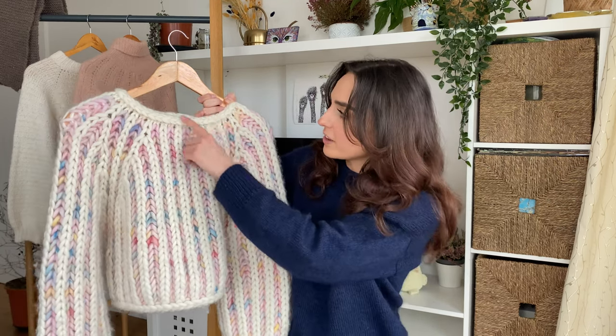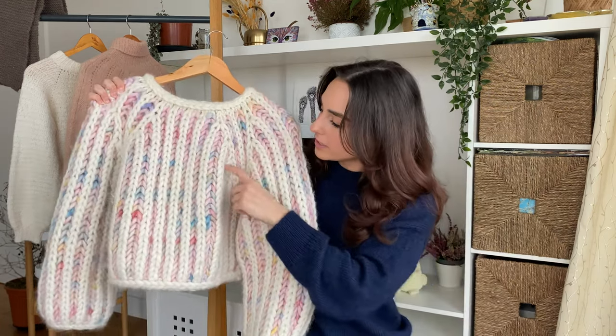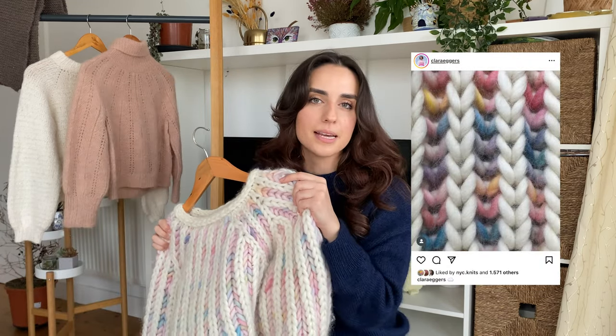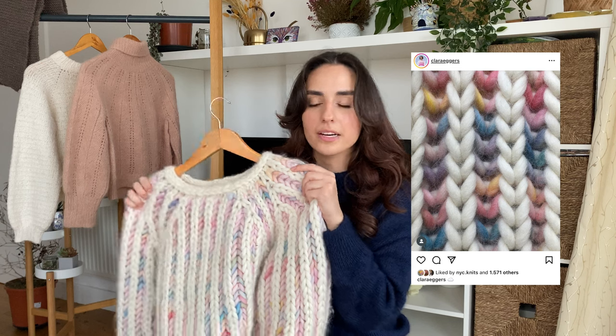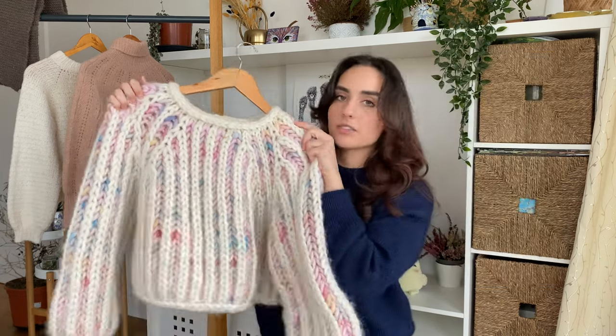This one is the Fab sweater by Clara Eggers. It's an overall brioche top-down sweater finished off with i-cord edging. I knit this in We Are Knitters The Wool in the shade Natural and Yarnicorn. The colorful Yarnicorn shade reads a bit more rainbow in the designer sample, whereas mine is more pink with rainbow specs — but that just comes down to the dye lot.